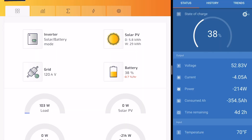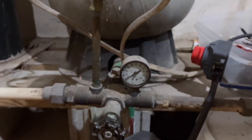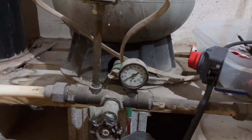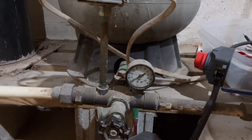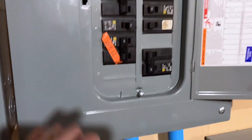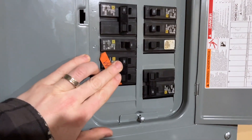You can see on the smart shunt and Solar Assistant, we're currently drawing about 215 watts out of the battery. Since I've been gone a while, the pressure tank has been turned off for an hour or two. My wife's been trying to make dinner, so we've got no pressure left. Let's flip the breaker and watch what happens.